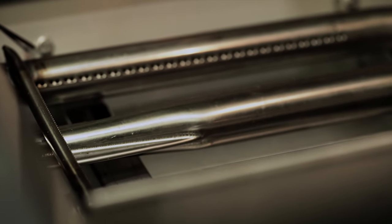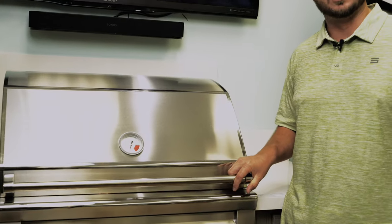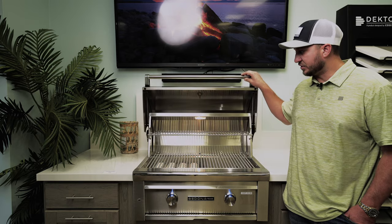The u-burner cooks in a certain fashion where it recirculates the heat, so when you close the hood, it will cook kind of like an oven. Another nice feature about this grill is that it's spring-loaded, so you can see how nice and easy it is to open and close that hood.